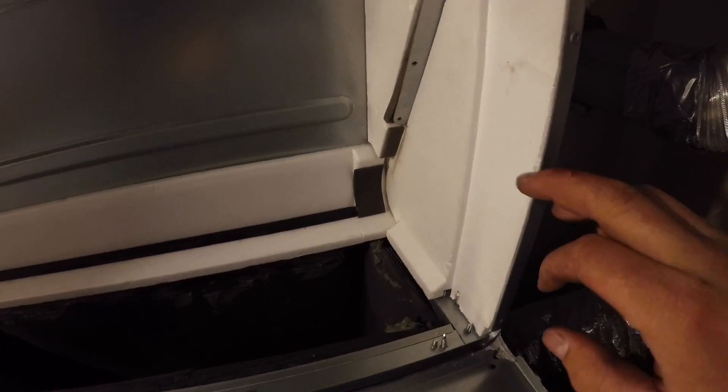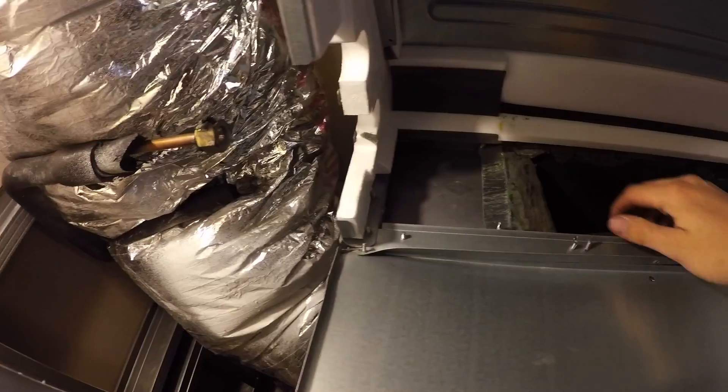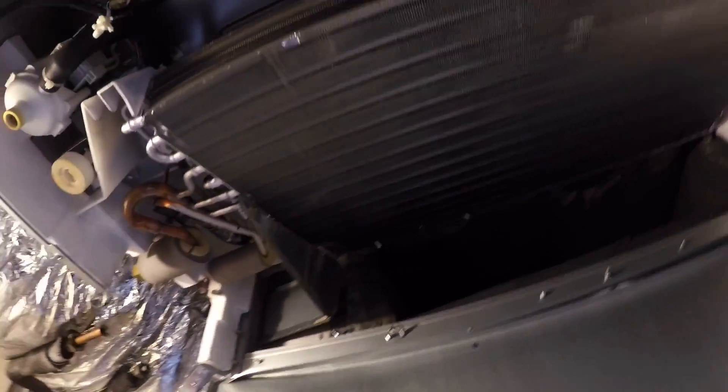There are more screws here, and then this little plate slides up and holds your line set in. We also have a thermistor here that was attached to the coil, so we're ready to put the new one in.